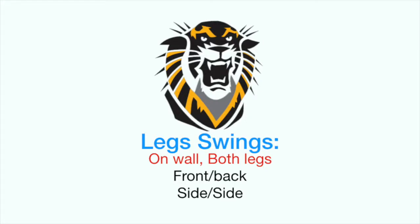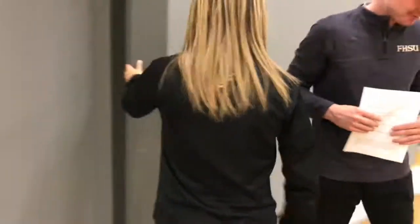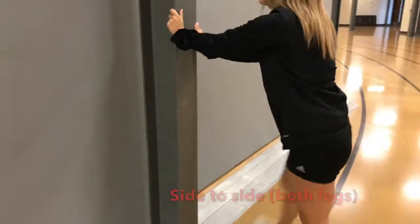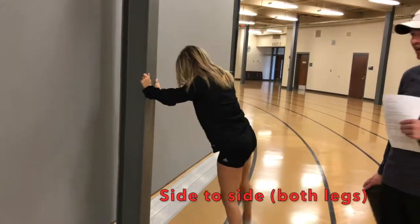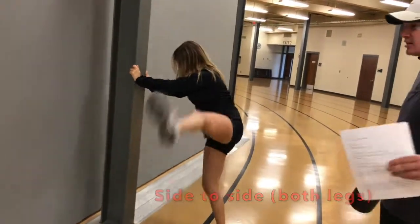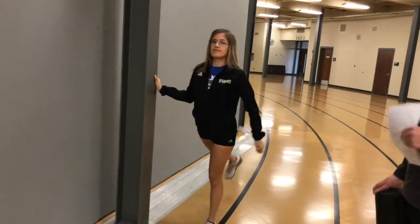We're going to start off with our warm-up routine for our steeplechasers. Our first warm-up will be the leg swings. Our athlete Yesenia will be our demonstrator. She will start off with a side-to-side and then switch from front-to-front on both legs. This is just to get a little blood flowing and open up the hips a little bit.